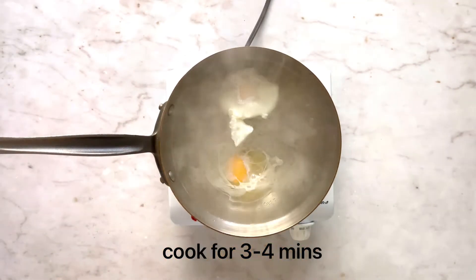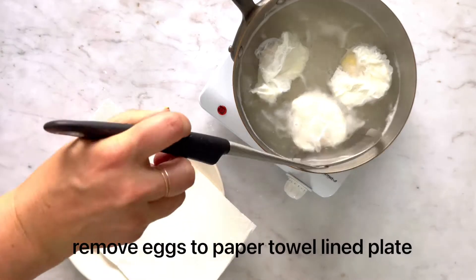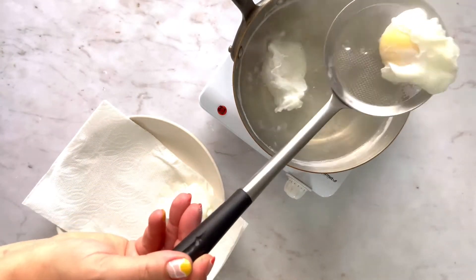Cook eggs three to four minutes, and then remove gently with a slotted spoon to a paper towel lined plate.